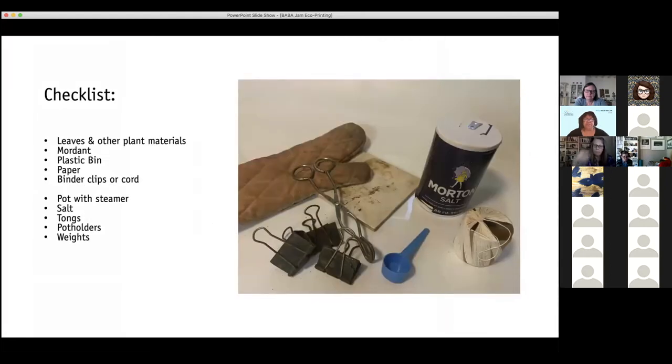Here's what else you'll need. You'll get the plants and the mordant together, plus a plastic bin and your paper. I use binder clips or some cord. You'll need that dedicated pot with some kind of a steamer basket or tray in the bottom, some salt, some tongs, pot holders, and a weight. I use a ceramic tile as a weight — that just helps keep the papers pressed down for the ones I'm steaming.